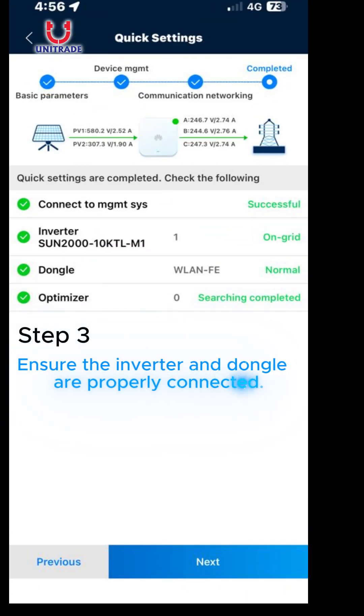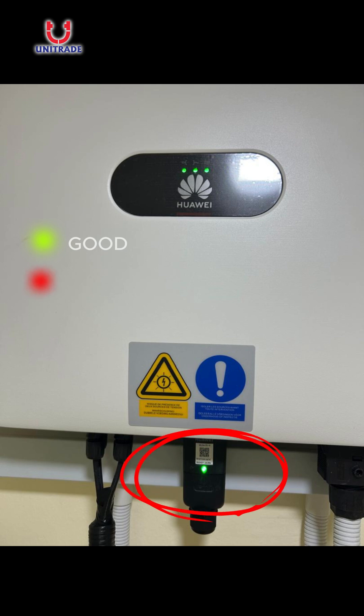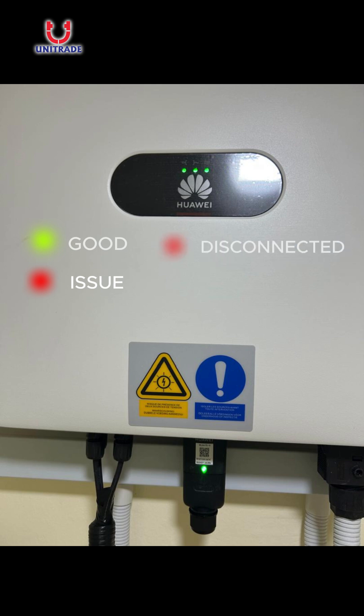Step 3: Ensure the Management System, Inverter, and Dongle are connected properly. Pay attention to the dongle — if the green light is stable, it's good to go. If you see a stable red light, that means there's an issue or a faulty connection. If you see a blinking red light, it means it's not connected to the management system.